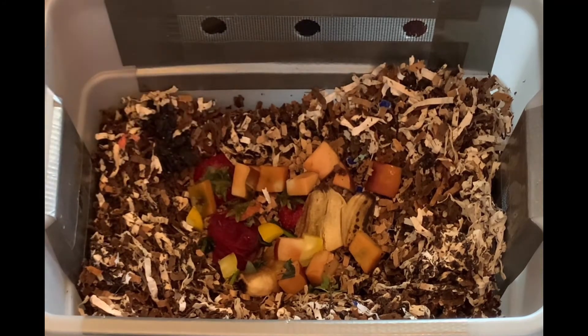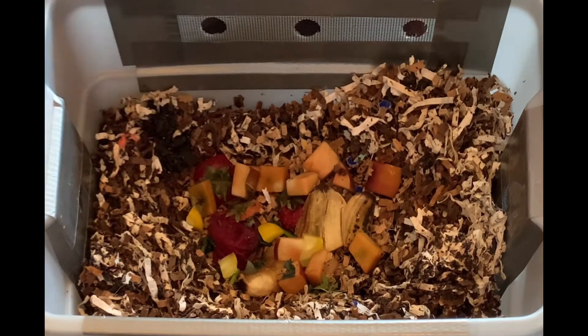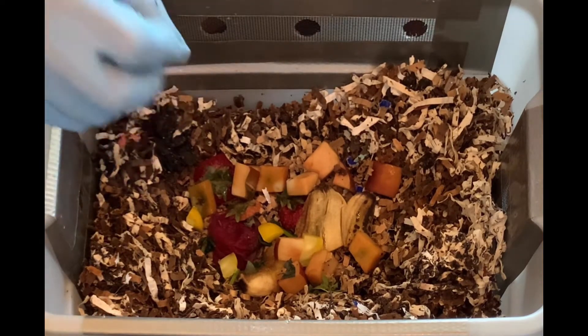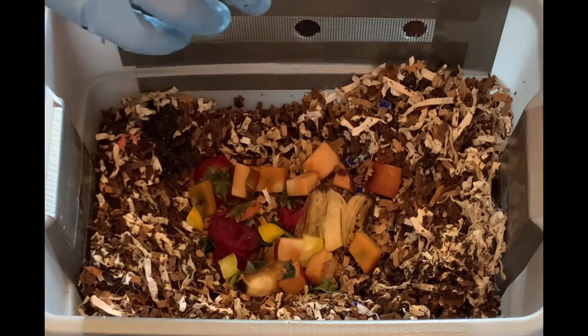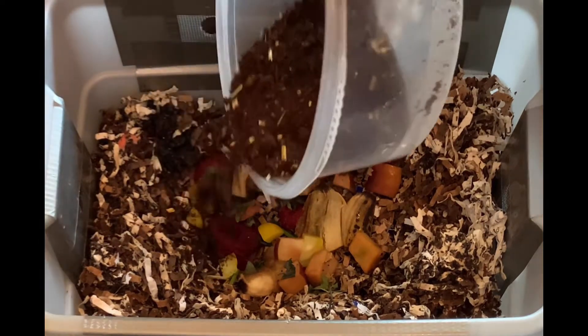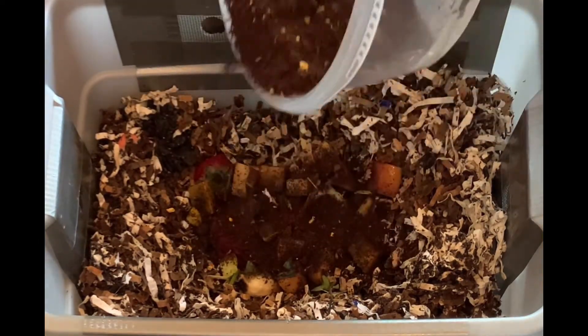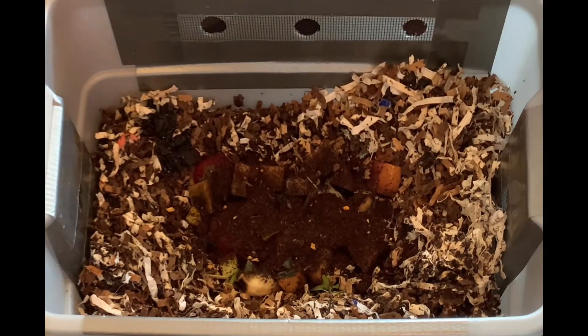I'll check in on them to make sure I haven't overfed them. The worm bin has screen mesh over it so I'm not worried about critters getting in, but I certainly don't want the food to decay to the point that it smells on its own. We'll give them some coffee too.